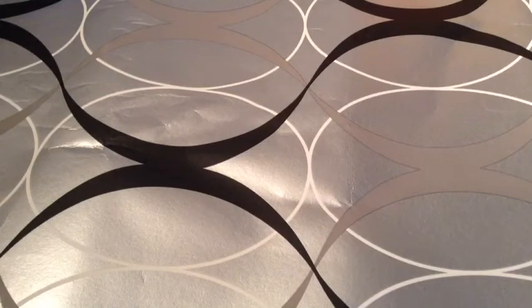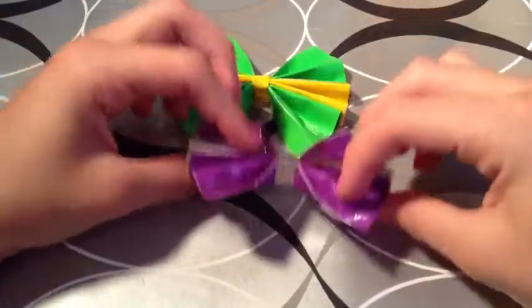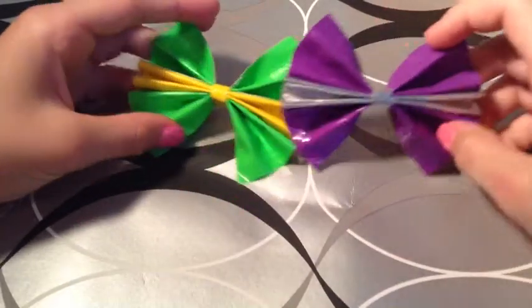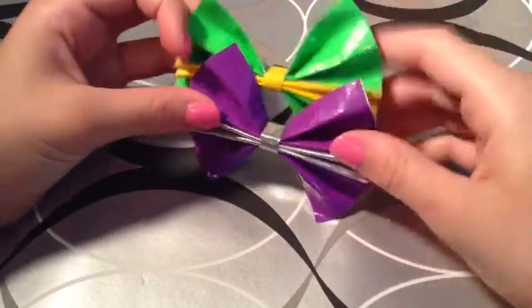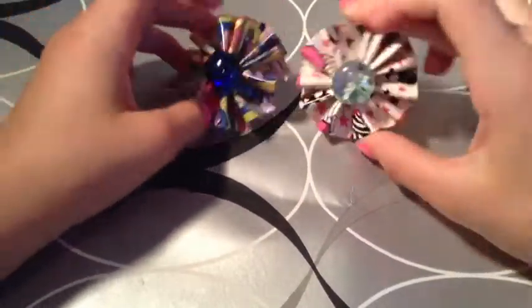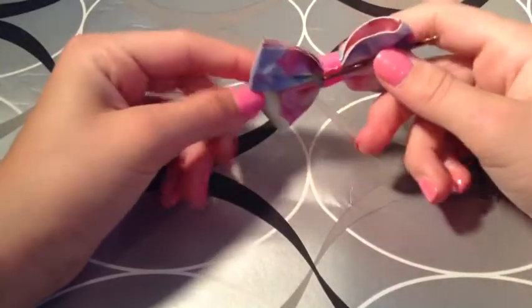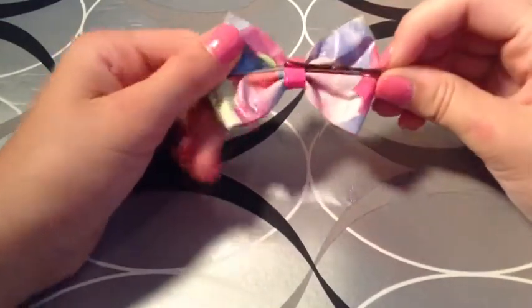Now I'm going to quickly show you these bows and ponytail holders and stuff like that. Here's a bow I made from a Nut Tape Stuff tutorial, and I also have this one — they each have a bobby pin on the back. These are sold together for $1. I also have two ponytail holders created by Owlcreate on Instagram, also known as Show & Tell Craft — those are $1 each. And then I have this one, also by Owlcreate or Show & Tell Craft on YouTube — $1.